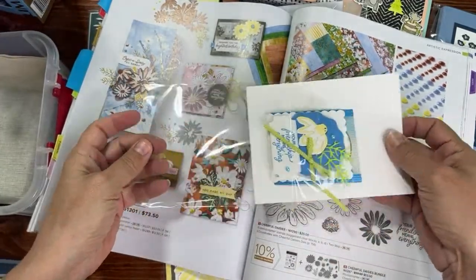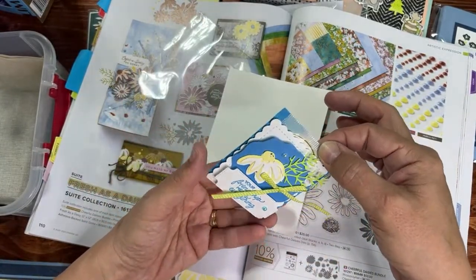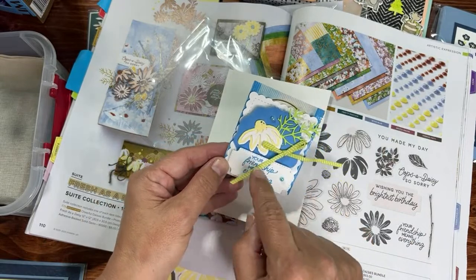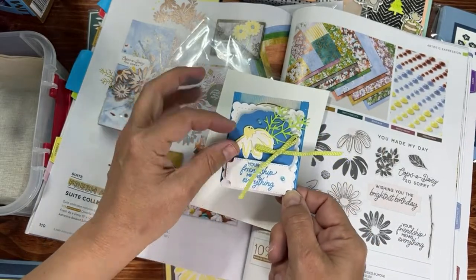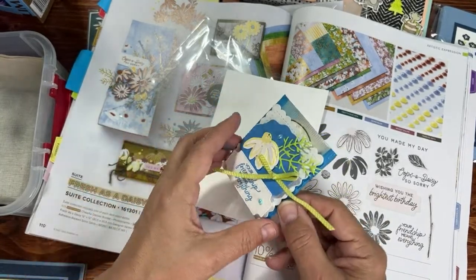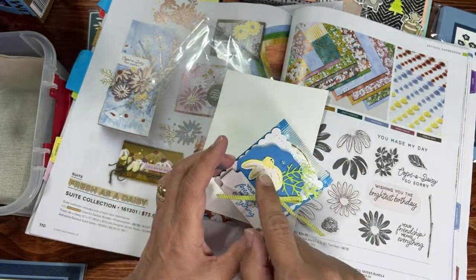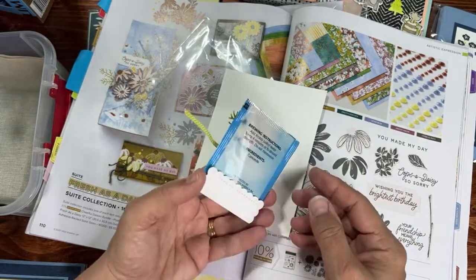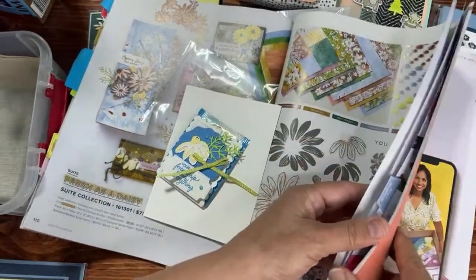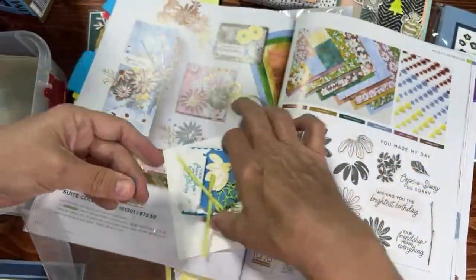Let's start opening up stuff made with the Cheerful Daisies Bundle. This first one is really cute — it's a little tea holder and she actually decorated right onto the tea bag with Fresh as a Daisy. I like how the daisy has three layers. She used azure afternoon and lemon lime twist for the ribbon, and the lemon lolly color. That little tag punch is the Handmade Touch — so cute, a little 3D swap.